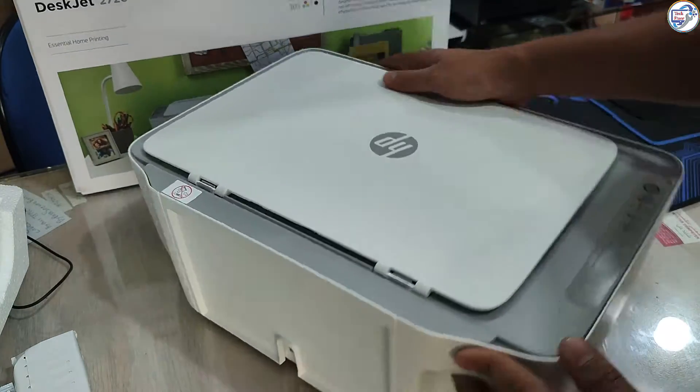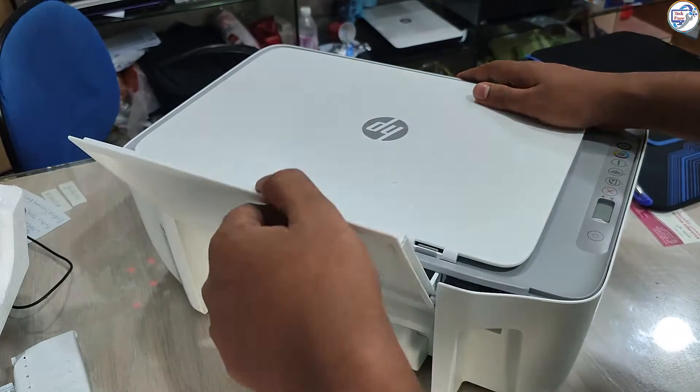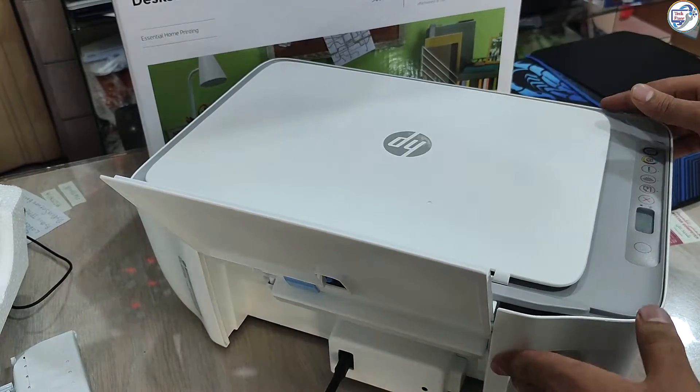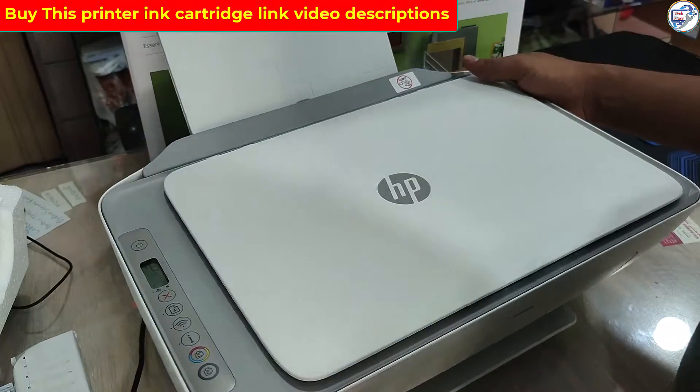Connecting Power. Locate the power cord provided in the box. Connect one end of the power cord to the back of the printer and the other end to a power outlet. Turn on the printer by pressing the power button.